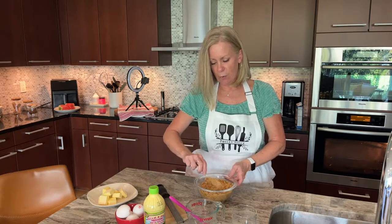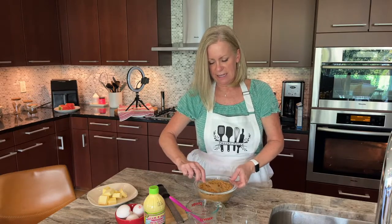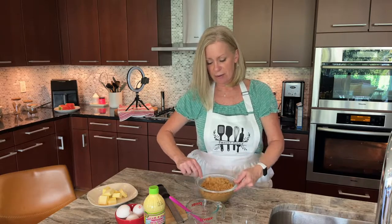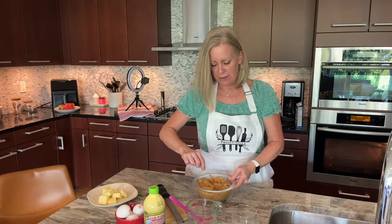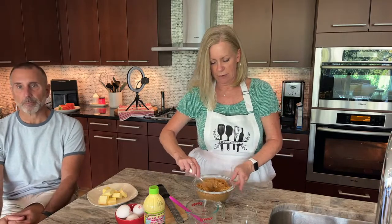Just toss it with a fork to get everything moistened. It's amazing how graham cracker crumbs, butter, and sugar can taste so delicious. Sometimes the simplest things can be the yummiest. If you're on the stream or watching later, let me know — what is one of your favorite summer desserts? Leave it in the comments!